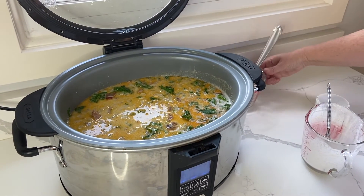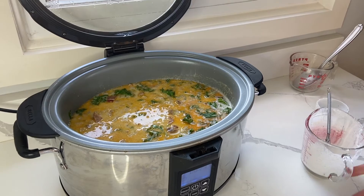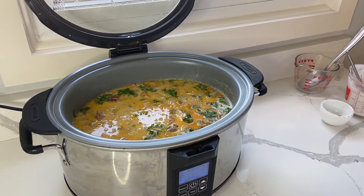We're going to cook on high for an additional 30 minutes to let the soup thicken, and then it'll be ready to serve.